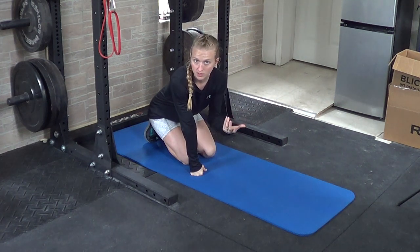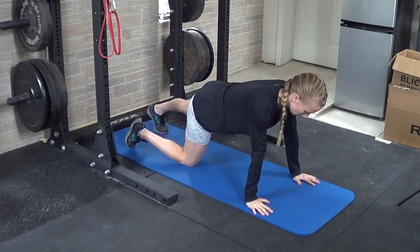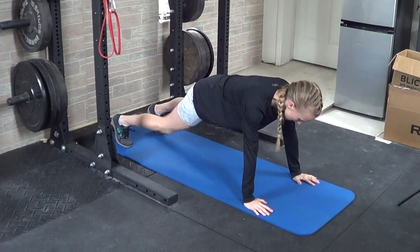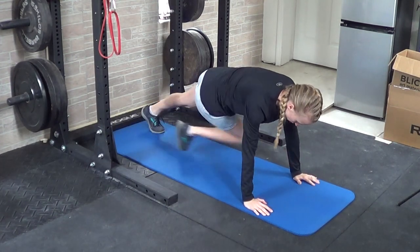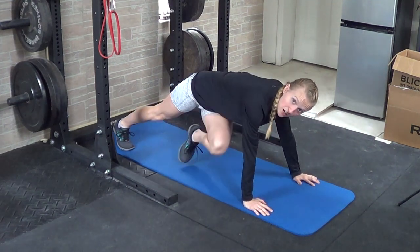For mountain climber crossover, you're going to be basically doing a mountain climber, but you're taking your knee toward the opposite shoulder. Get into your typical mountain climber position, and as you bring your knee up, try to bring it over toward the opposite elbow, getting a little twist in the hips as you do so.